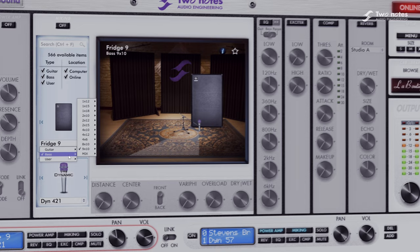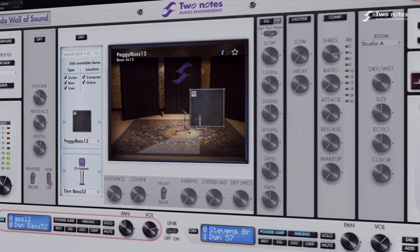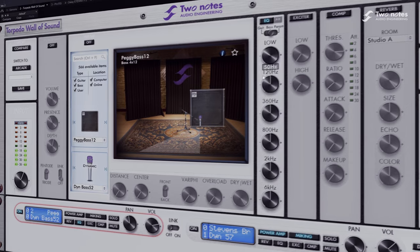Revolt Bass is a fantastic value proposition thanks to the great price and the included lifetime licence to the Two Notes Wall of Sound plugin — the final word in plugin-based tone shaping for the forward-thinking bass player, offering incredibly lifelike power amp simulations, a vast library of DI-IR cabinet simulations, and post effects to shape your tone inside your DAW.